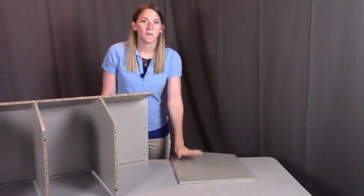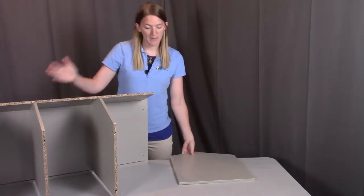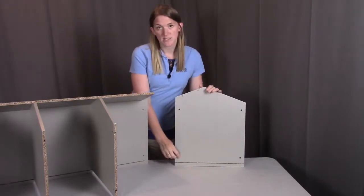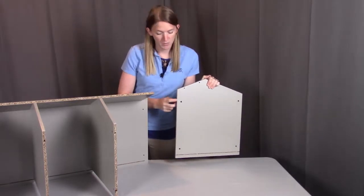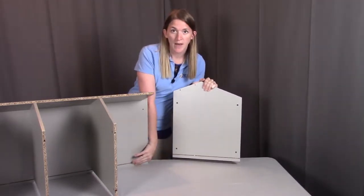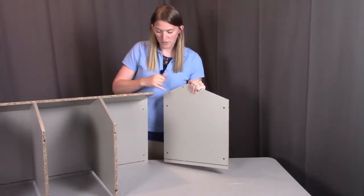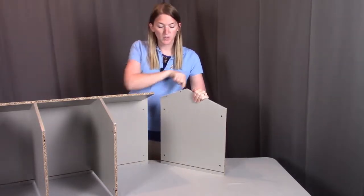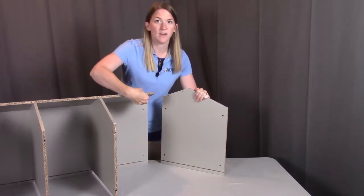Next we're going to put the left panel onto the side. We're going to repeat the same process as the right panel — putting two plastic inserts into the bottom holes where we'll screw from the underside to hold it into place. We're going to make sure that the groove on this panel lines up with the groove on the bottom board, and we'll also have these two holes on the side: one for the wooden peg through the front panel and one for a screw going through into the front panel, which will need a plastic insert on the underside.